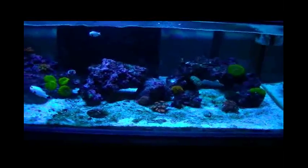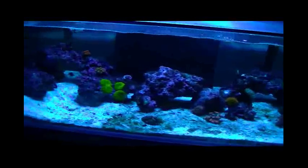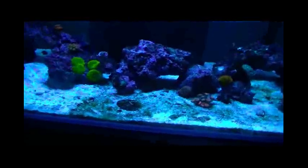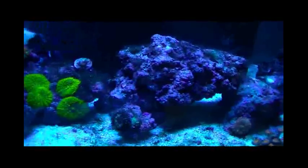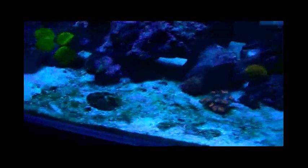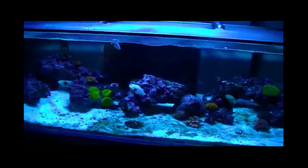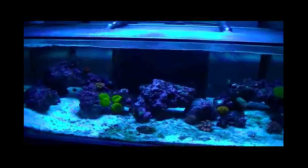I don't know if I've got something going on or what the deal is. I'm actually going to start trying to really work on that because it's kept me from being able to keep SPS, I think, in my opinion. And you can see my sand bed's always got a little bit of dirt on it. But I do have a new product coming — it's called Ocean Magic — and some pods that I'll be adding to the system.